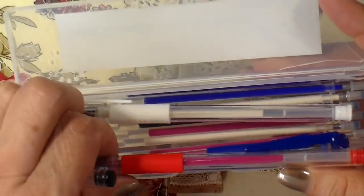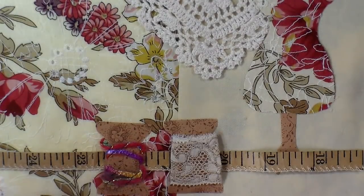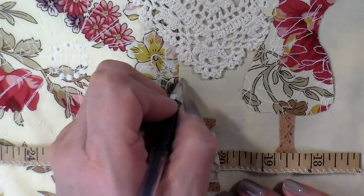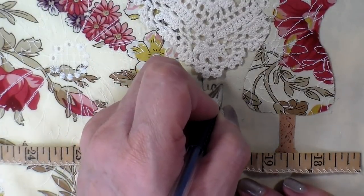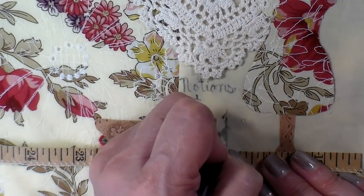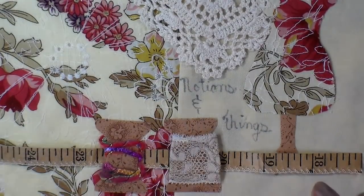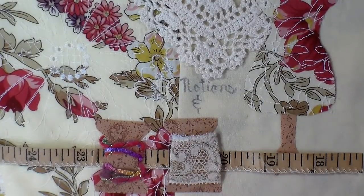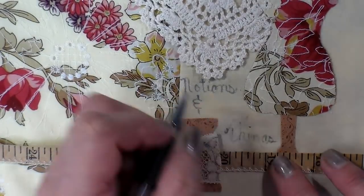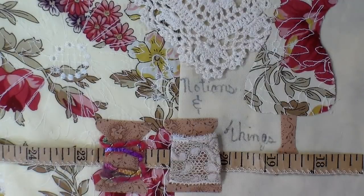I just purchased these heat-transferred fabric pens. They act very similar to the Frixon pens that I use a lot, but supposedly these are formulated for fabric. I'm just writing the words 'Notions and Things' on here. I'll put the link down below — they are a little less expensive than the Frixon pens and they just easily erase if you don't quite have it the way you want it. I'm going to rewrite the word 'things' and move it down just a little bit. My fabric is still hot so it's not wanting to go on, but I managed.